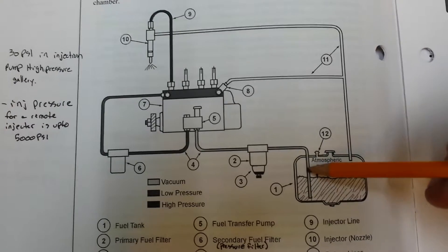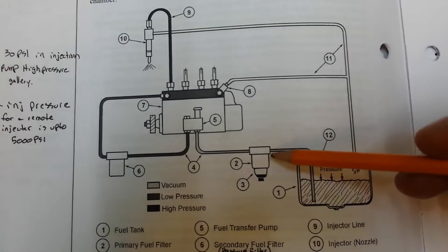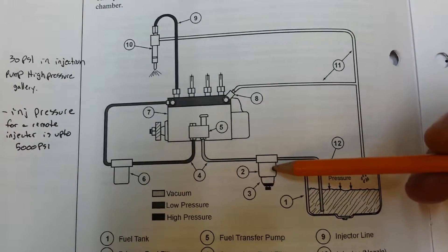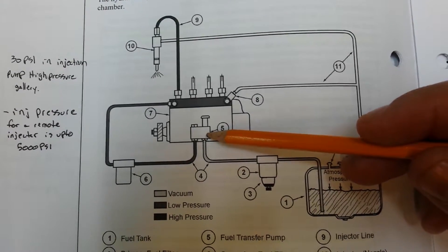The fuel is then drawn up the standpipe through the primary fuel filter, which traps contaminants larger than 25 microns. The fuel then travels from the primary filter to the transfer pump by a vacuum.